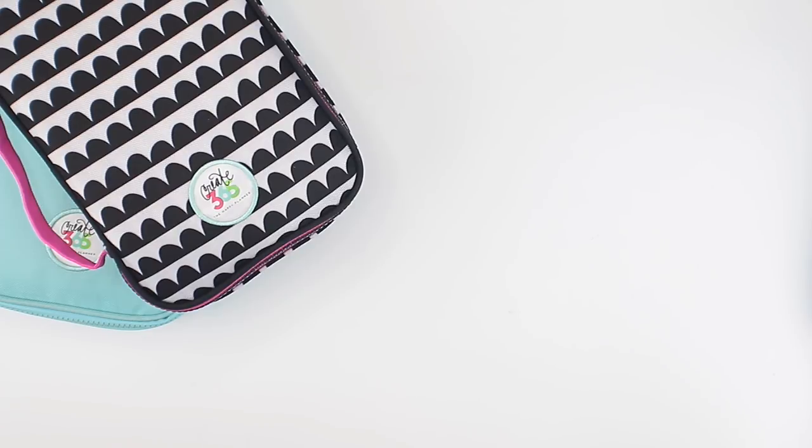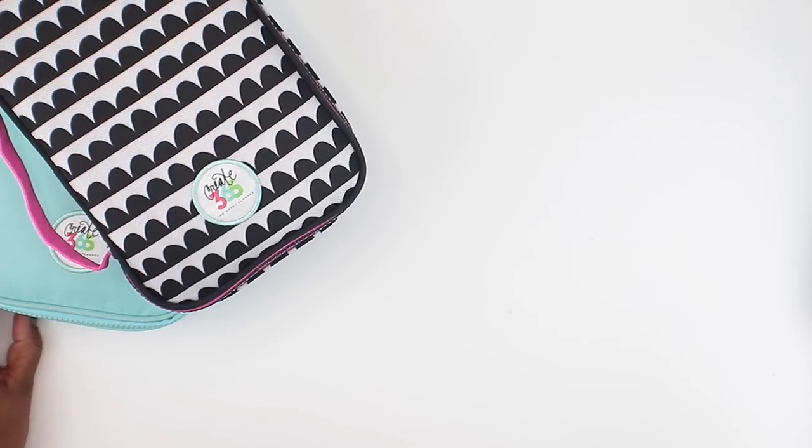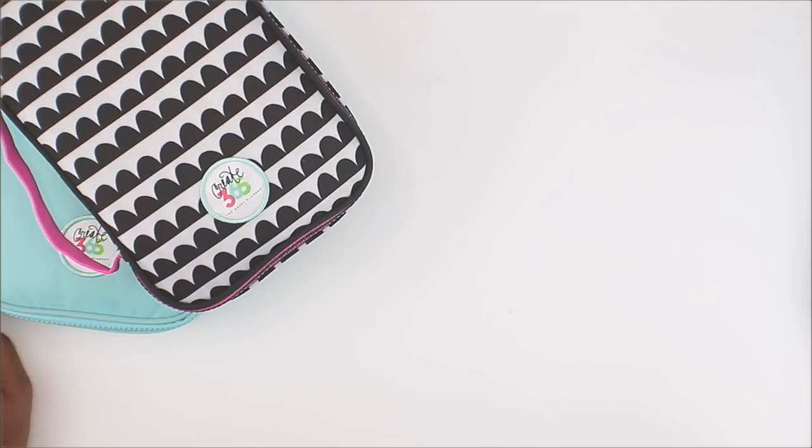This is going to be a super quick video — just wanted to stop in real quick on this Sunday afternoon to show you a little bit about how I store my pen collection as well as my stamps. If you're interested in that, make sure to stick around. If you're new here, I do really hope that you'll consider subscribing and also liking this video. So without further ado, if you want to see how I store my pens and my stamps, stick around.